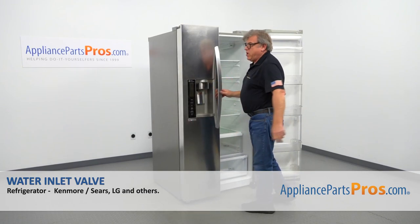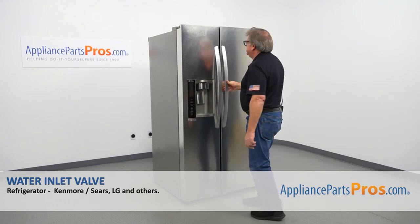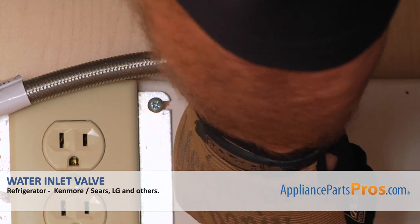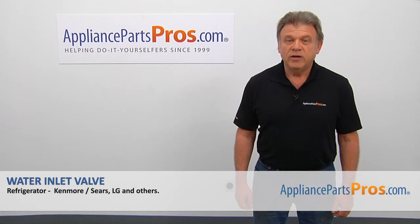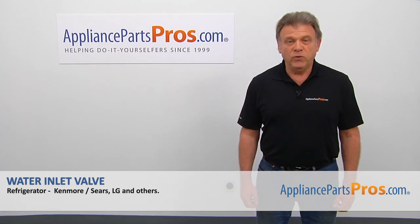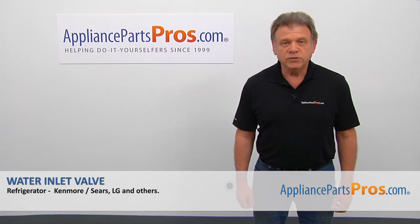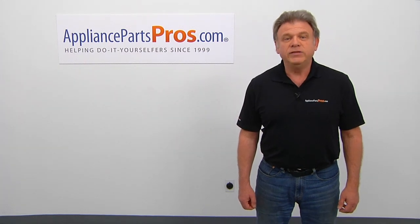Feel great about finishing this big job. Plug the fridge in, open the water, and check if there are any leaks. Thank you for being a part of another successful repair brought to you by AppliancePartsPros.com. For any of your future appliance repair projects, please check out our other videos available on our site, on Facebook, on YouTube, and on Instagram.